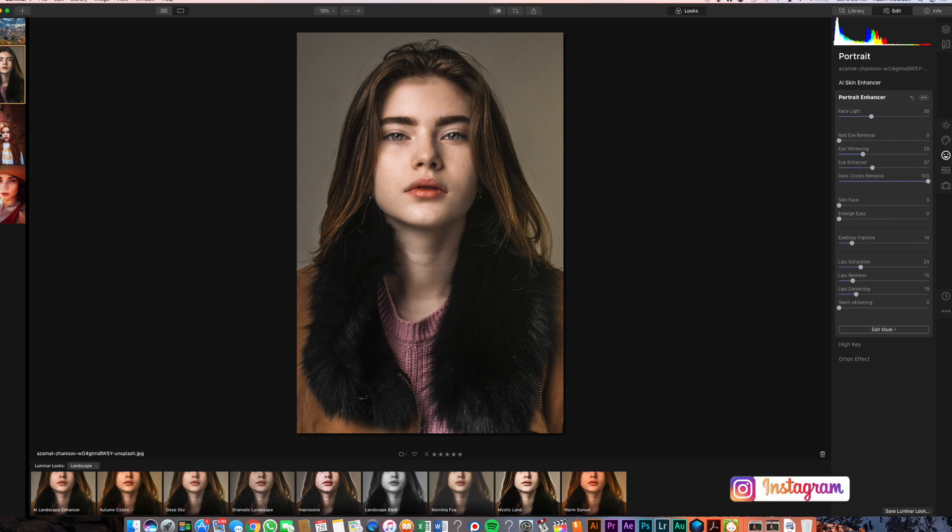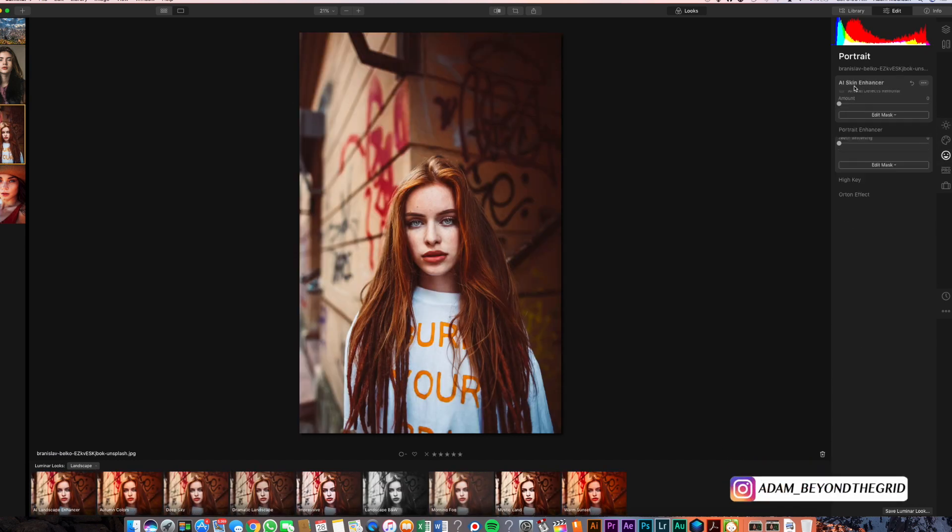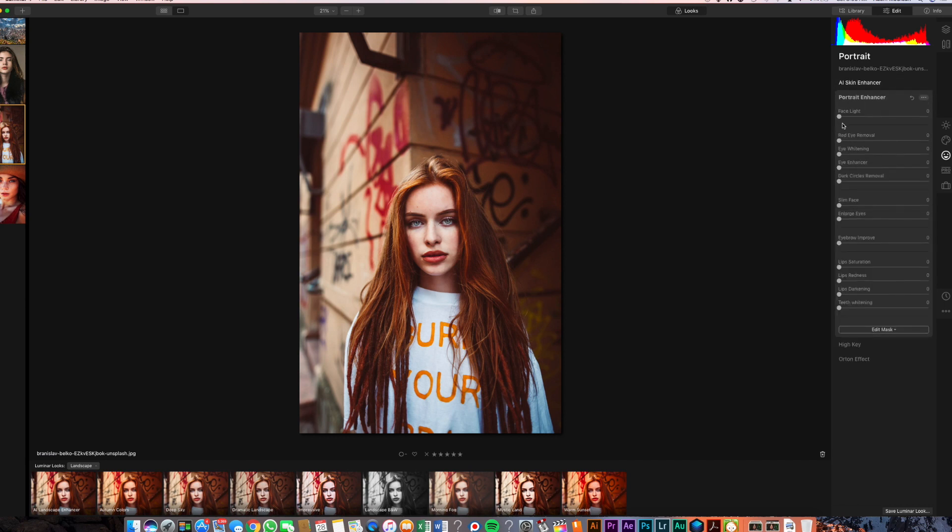Let's look at this subject here. Let's start with the skin enhancer — let's bring that up. As you can see, it's actually getting rid of all the freckles. We can actually turn on the AI skin defect removal, which is going to adjust little things. So let's turn on portrait. Let's bring up face lightening a little bit. She's got a little tiny bit of red eye in there. Eye whitening. Eye enhancer — let's bring that right up. Dark circle remover — let's bring that up a little bit.